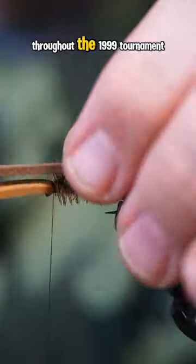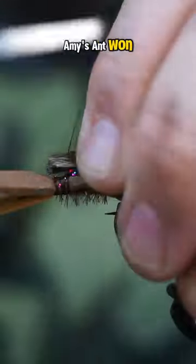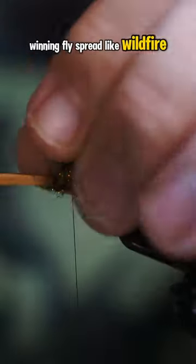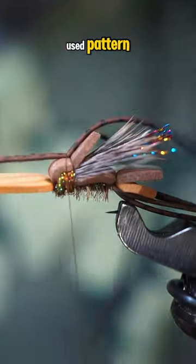Jack would use this fly throughout the 1999 tournament, and it was a success — Amy's Ant won. News of this new tournament-winning fly spread like wildfire, and before you knew it, Amy's Ant was an internationally used pattern.